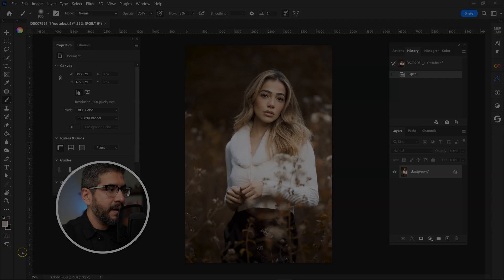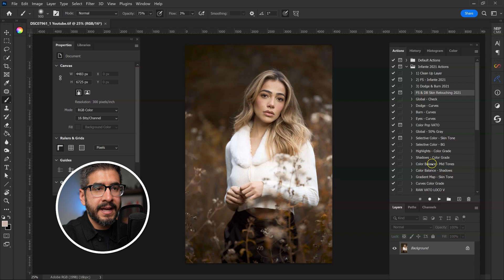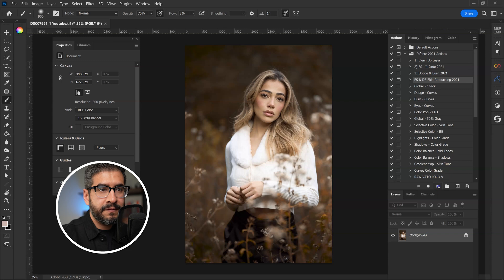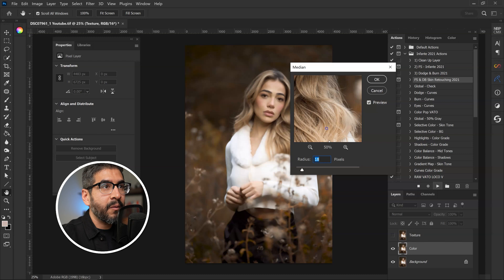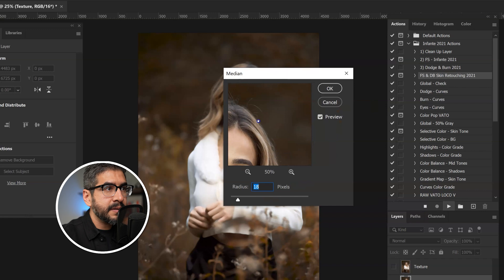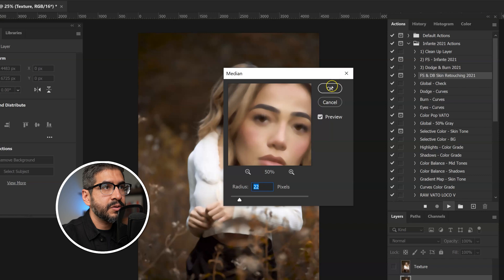Now that I'm in Photoshop, the first thing I'm going to do is run my frequency separation and dodge and burn action. I know people are going to say show me the whole process — I already have beginner level tutorials, so feel free to check those out. I'm going to go ahead and run this action. It's going to run my frequency separation first and it's asking me how much blur I want. I want to separate the texture and the color, and I'm going around the image to make sure I have a good number — I'll try 22 — and 22 looks pretty good, so I'll hit okay.